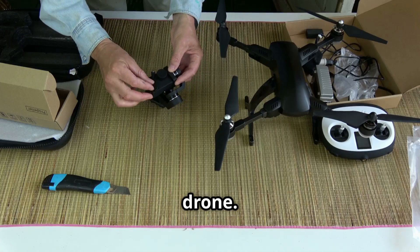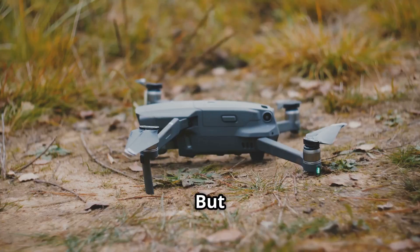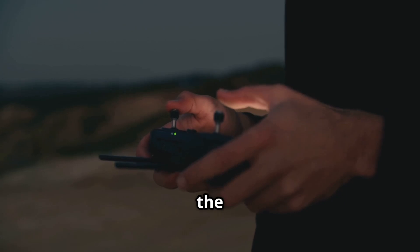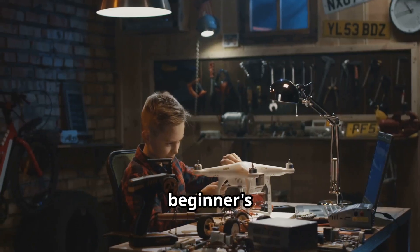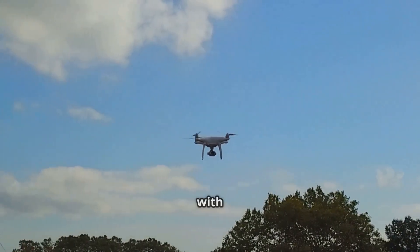So, you just got a brand new drone. You've unboxed it, charged it up, and you're ready for that epic first flight, but then nothing. Or maybe it takes off, but it's flying a little funky. It happens to the best of us, and honestly, it's a super common part of the learning curve. That's exactly why I'm making this video.